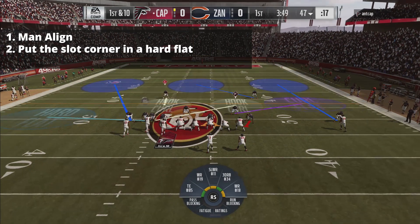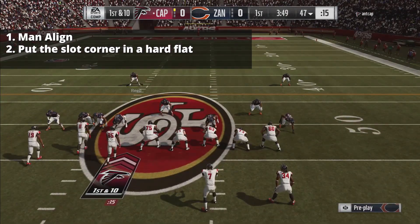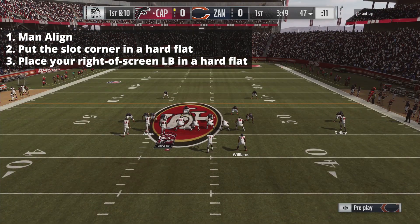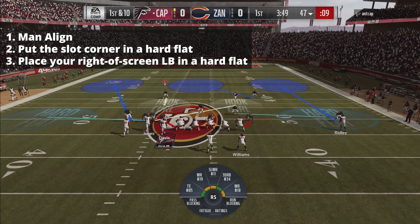You cannot shade this coverage underneath. When you shade the coverage, you will lose your match rules. We're going to go ahead and place this linebacker also into a hard flat, and we're going to lurk on our spy defender.